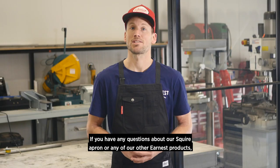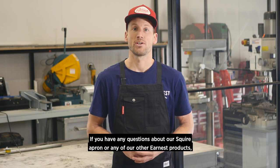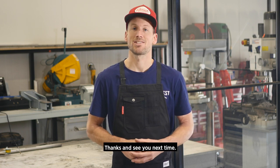If you have any questions about our Squire apron or any of our other Ernest products, just get in touch. Thanks and see you next time.